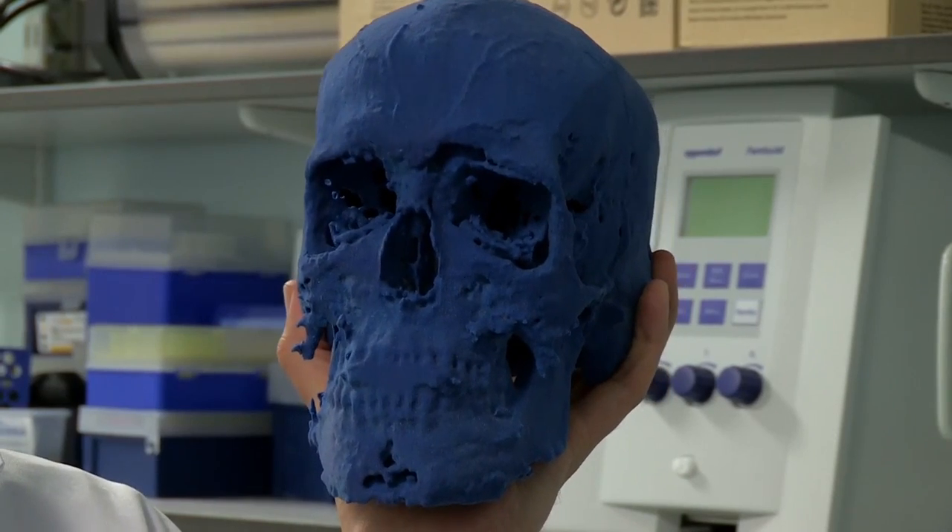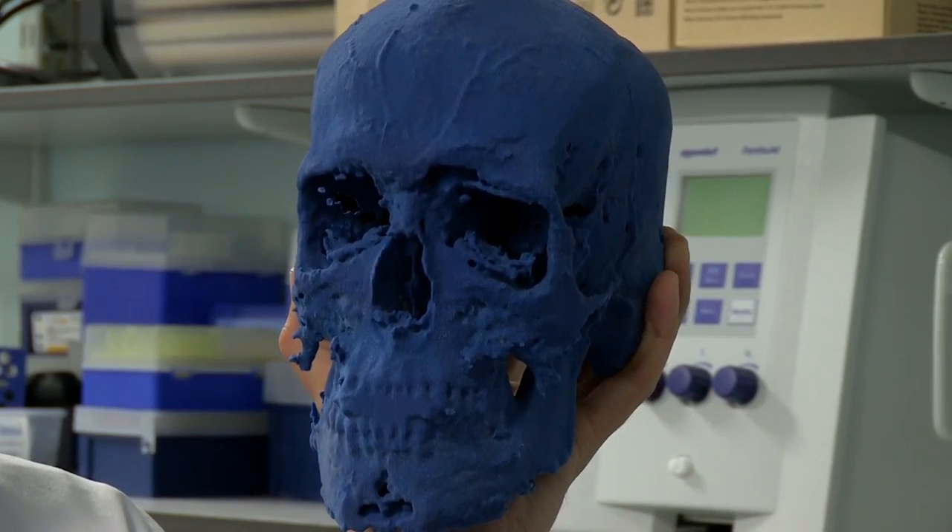The possibilities with 3D printing are limitless. Even within your lifetime, it might be possible that if you damage a bit of your body, we can simply print you another one. Now, isn't that amazing? I think I'd look better in green though, Chris.